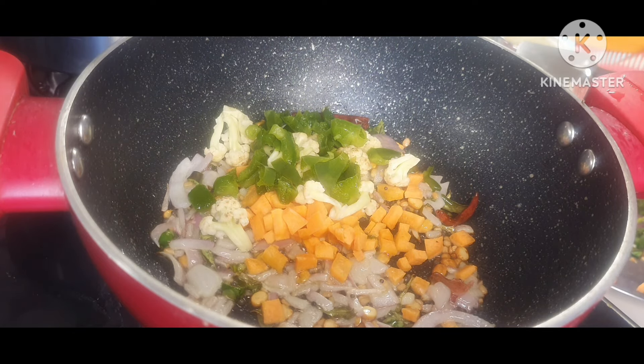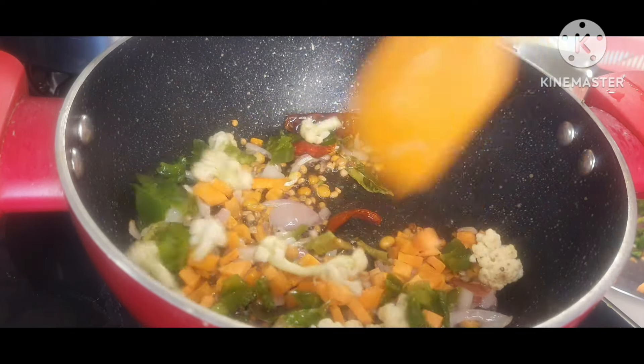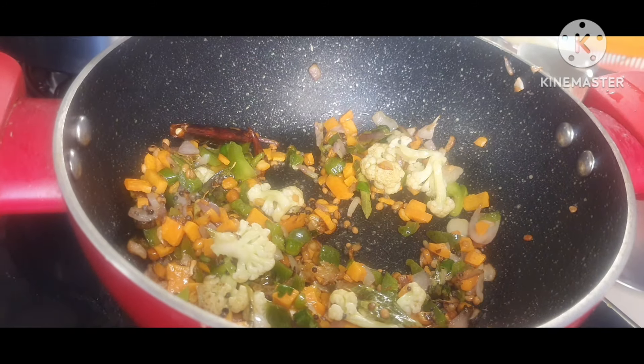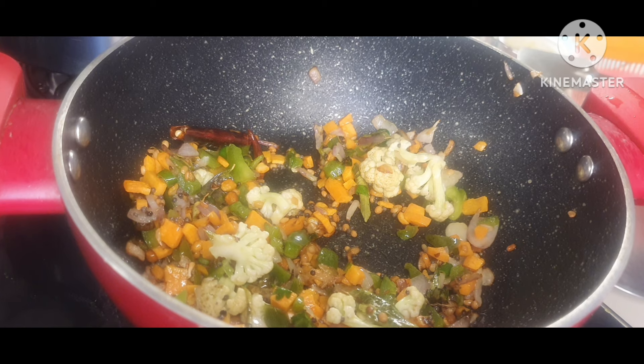Now to this I will be adding few vegetables. Today I have added carrot, cauliflower, and green capsicum. You can add vegetables according to your choice. Mix all of them together and fry them a little bit so that they soften.